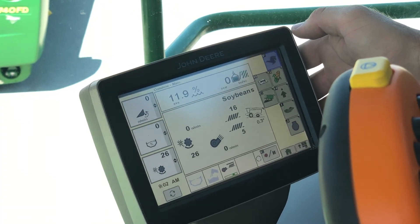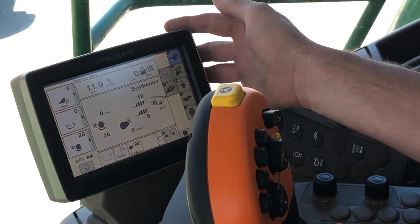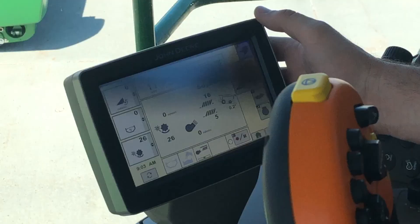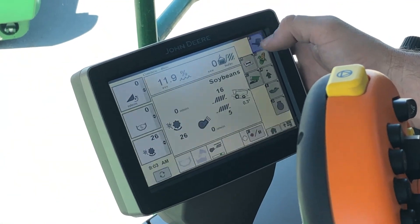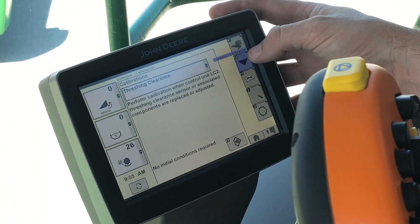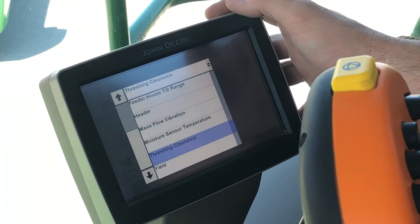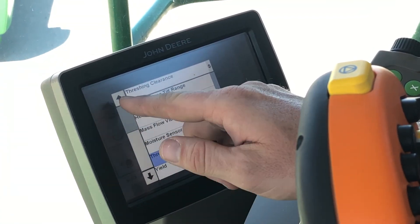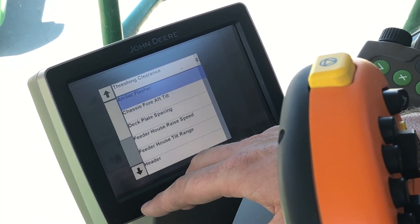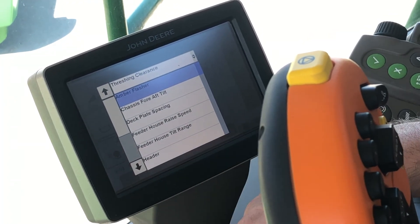That is a quick run-through of our command center display on an S600 combine. Now we're going to do some calibrations on our S600 combine with the corn head hooked up. To get into our calibration screen, we're going to hit our book with the wrench, then hit the upside-down black triangle to bring us to our calibration screen. If I hit the drop-down, we've got a whole list of calibrations we can perform. If we have hooked up this corn head for the first time to this machine, we're going to want to do our feeder house raise speed and our header calibrations.